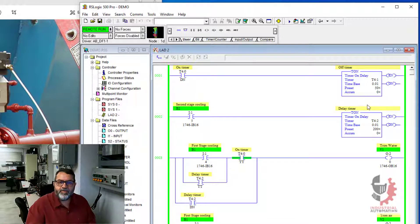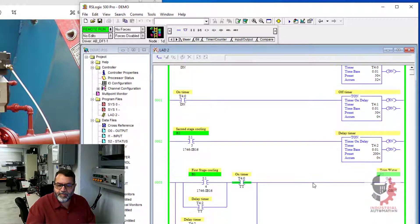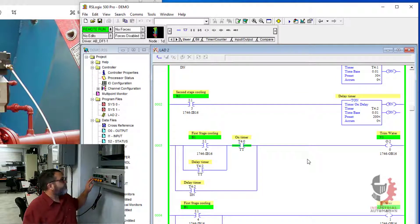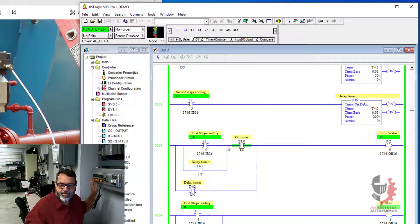My timers are running. The first pair of timers are running and they're not doing anything because they're just running in the background — they're free to run. When I push my first button, which should call for first stage cooling, then I get one valve flashing on and off and I get one valve on steady. When I call for second stage cooling, I get my one valve flashing on and off for two seconds and then it went on steady. So that's working. So let's take a look at how this works on the logic.